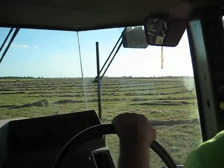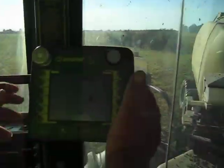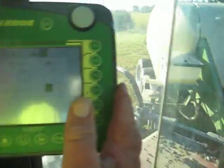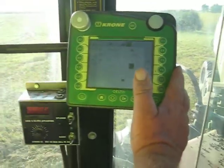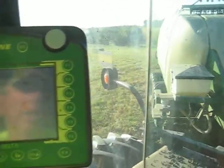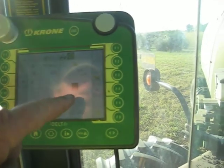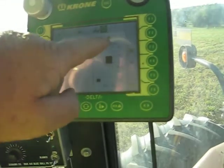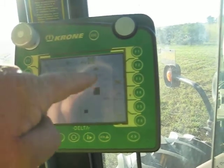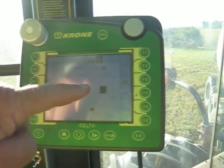We got perfect weather for a long time. We're just gonna show the chrome monitor here. Basically this tells the length of the bale, this tells the pressure. This little thing slides back and forth — if the windrows are too big we can move over, similar to what a round baler does.